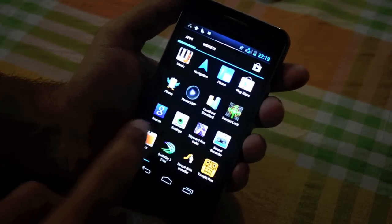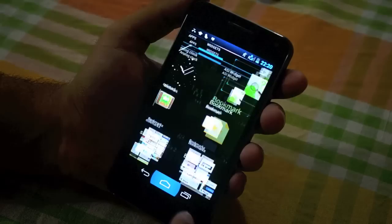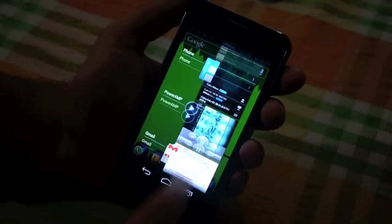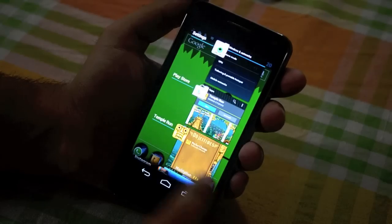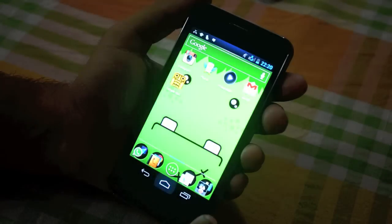The entire UI is pretty smooth — you struggle to find any slowdowns. Looking at multitasking, I've got a lot of apps running and it's smooth all around.